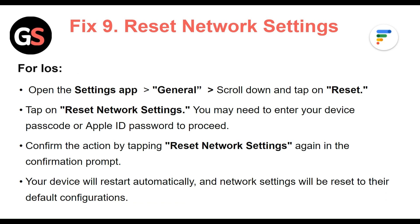Fix 9: Reset the network settings. For iOS, open the Settings app, then General, scroll down and tap Reset, then tap Reset Network Settings. You may need to enter your device's passcode or Apple ID password to proceed. Confirm the action by tapping Reset Network Settings again in the confirmation prompt. Your device will reset automatically and network settings will be restored to their default configurations.